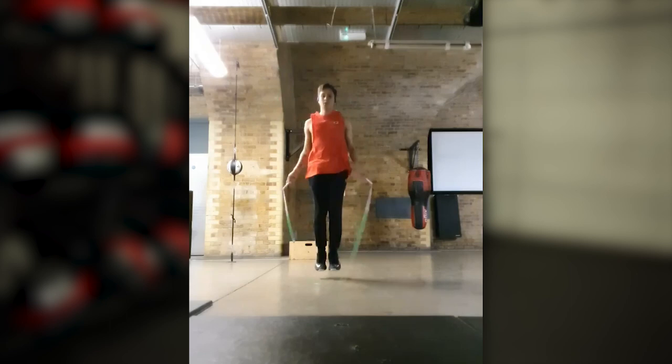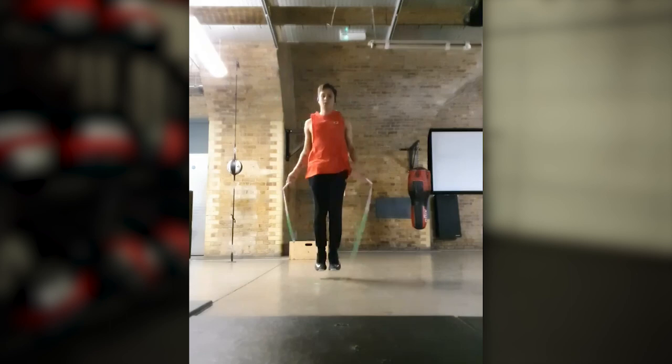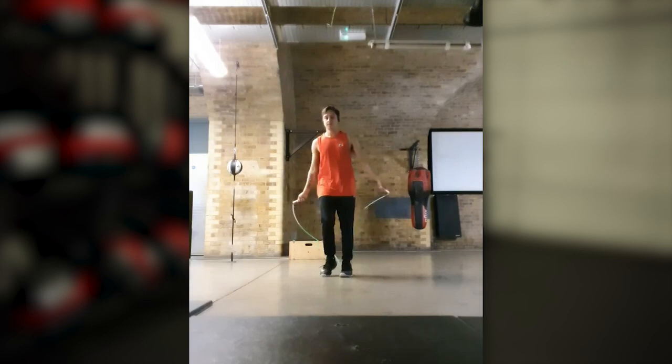I always recommend trying skills on both sides of the body — whether that's a cross on both sides or turning in both directions. I'd always recommend training that just to be versatile. So let's get into a couple of things here. Number one, the biggest thing that I'm seeing is very large hand movement. His hands are shifting up and down a lot, which is causing the rope to be a little bit jerky.